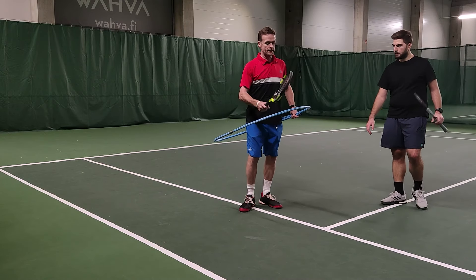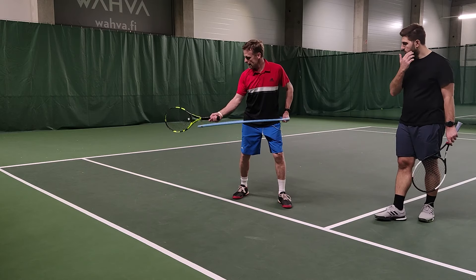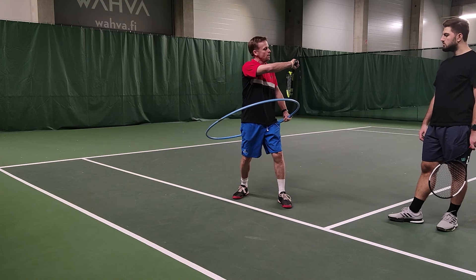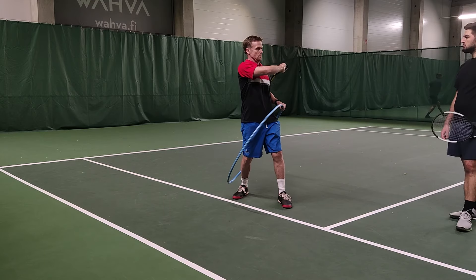What we're really going to work on now is thinking about that circle of movement on your stroke. You have to think about the racket going back here, bending that arm a little bit, but then it's almost like following this circle, coming all the way across. And when we come over, we rotate so that we get this butt cap showing towards the opponent.